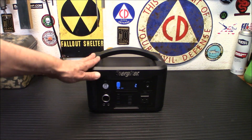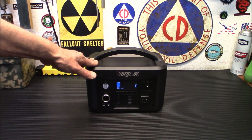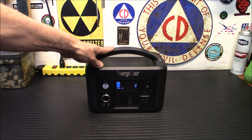Fully charged, they say to check it every three months or so and make sure it's topped off. Keep it between 20 and 40 degrees Celsius. Keep your portable power station away from heat, direct sunlight, or any kind of heat source to extend its lifespan.